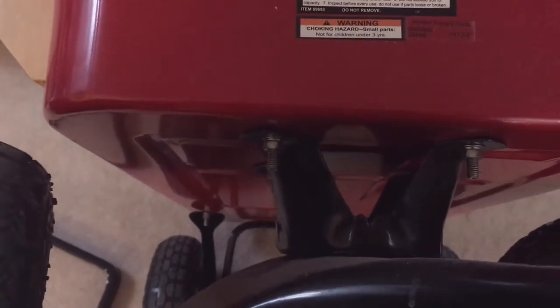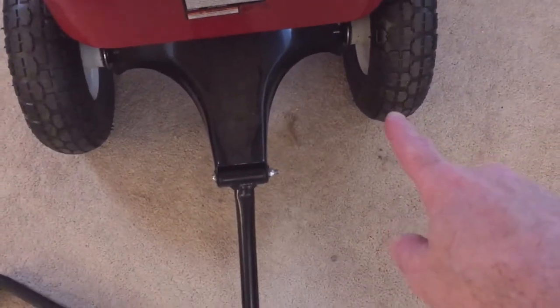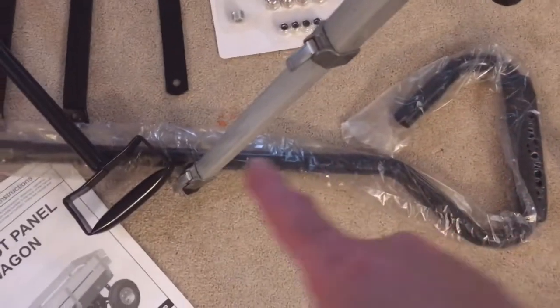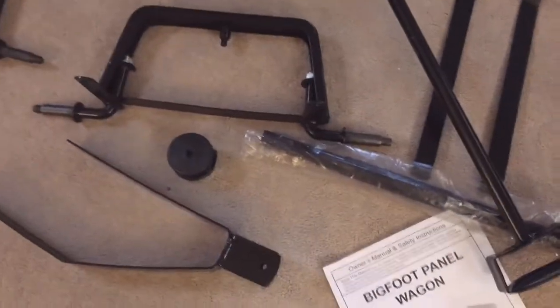Another issue is the way the suspension is mounted to the bottom of the wagon. When I pull on the tongue, the whole wagon flexes — it's a sheet metal chassis with no frame. I don't like that. Also, the tongue length is too short — my foot hits the tire when I'm pulling it. The garden wagon has a longer, stronger tongue with a cushioned handle, much more robust than this tiny little handle that barely fits my hand.